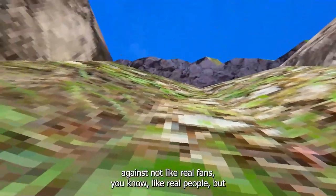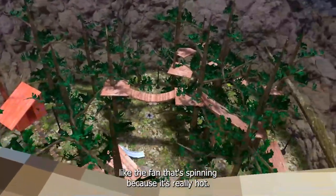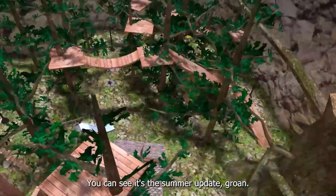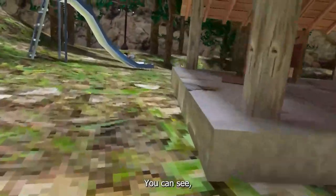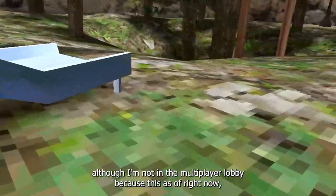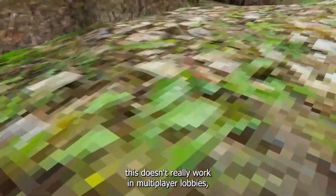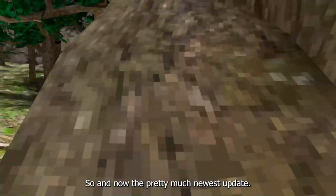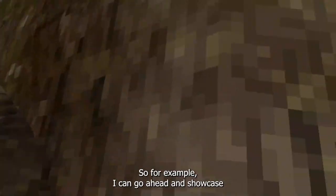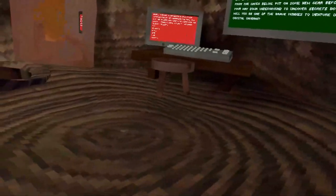I'm going to be honest, I'm kind of scared of breaking my hands while playing Gorilla Tag because I hit my controllers so many times — against my fan, not like real fans but the spinning fan, because it's really hot. You can see it's the summer update, everything is nice. Although I'm not in the multiplayer lobby because this doesn't really work in multiplayer lobbies right now, it does work in the latest updates.